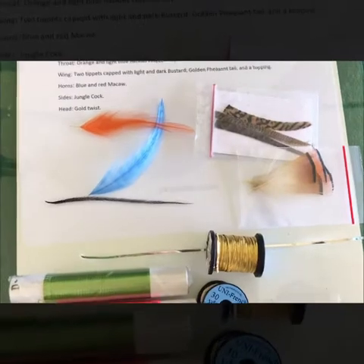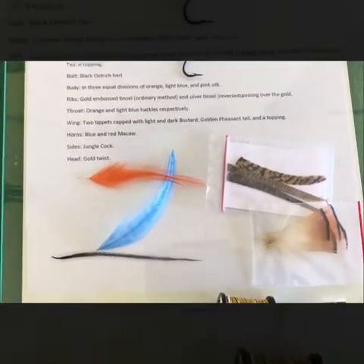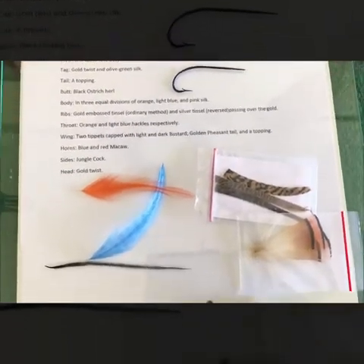I've never tied the Harlequin before. It's a beautiful pattern — I've seen some really, really nice examples out there, some renditions. So let's see how it goes.